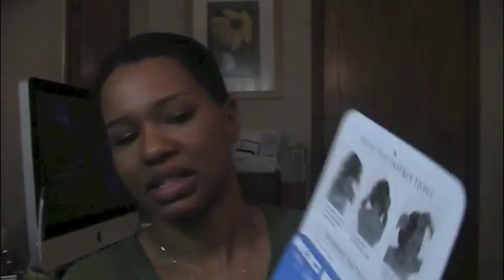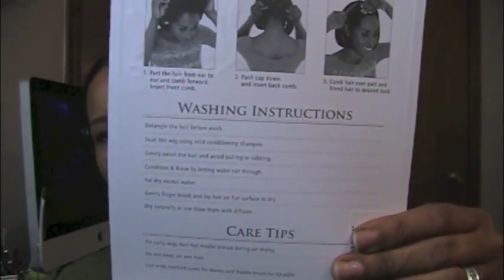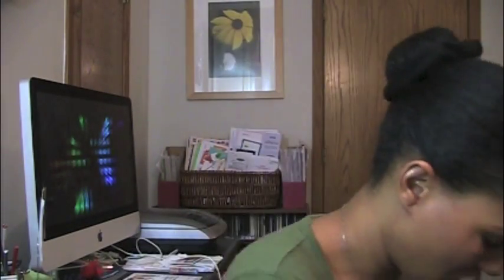I wanted to do this video just to show you how it actually looks out of the package. I've played with it a little bit but I've been keeping it in the box since I don't have a wig head. It comes with a little tag, and on the inside there are instructions on how to place it and some washing instructions. There are also lots of tutorials on YouTube on how to put it on, which is what I used.